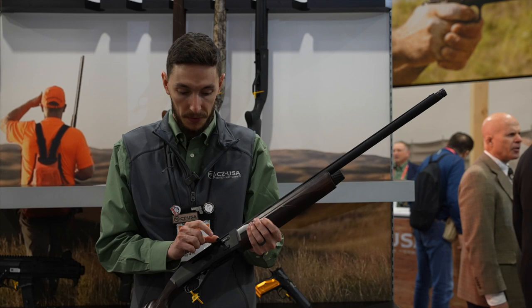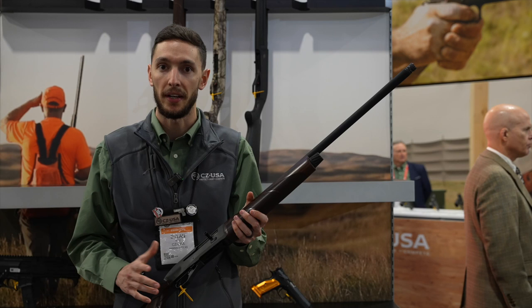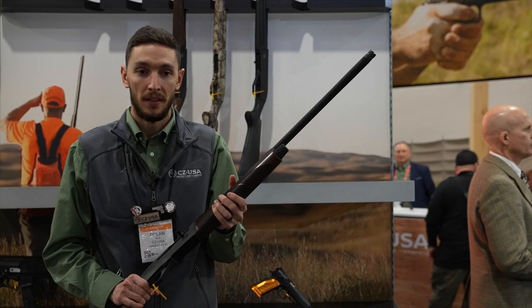We did redesign the shotgun a bit as well — we've got an extended bolt handle and oversized controls to make it easy to manipulate with a glove. We also swapped the 1012 trigger group into here, so anyone familiar with our 1012 inertia driven shotgun will feel right at home with all the controls.